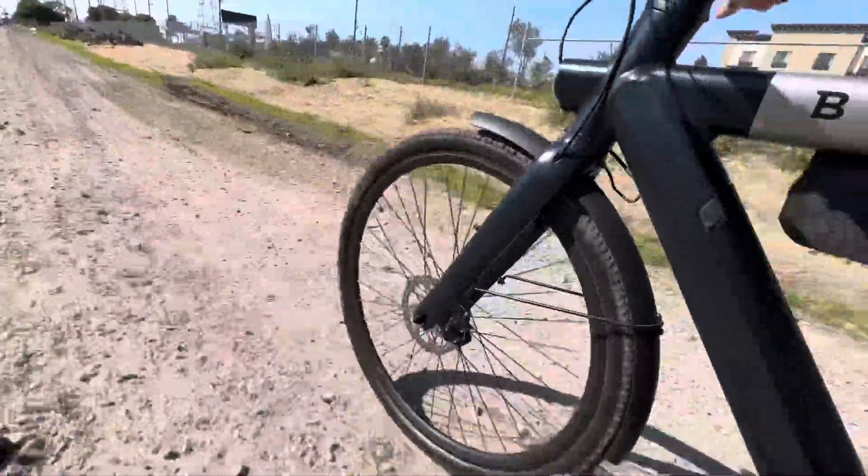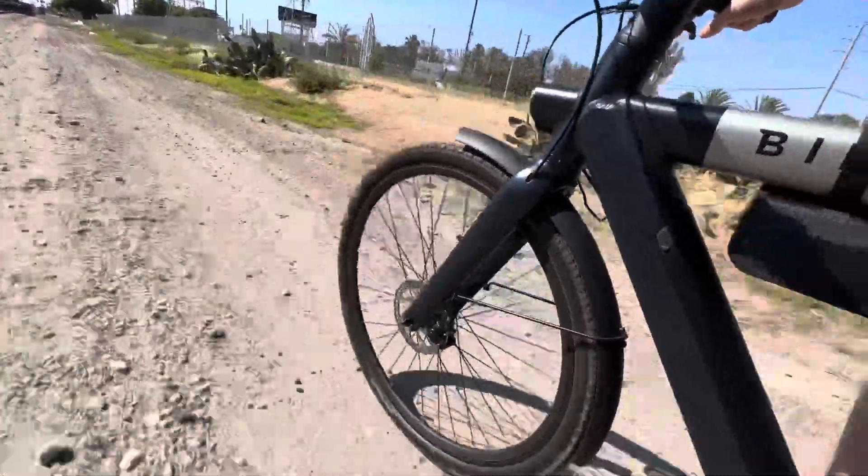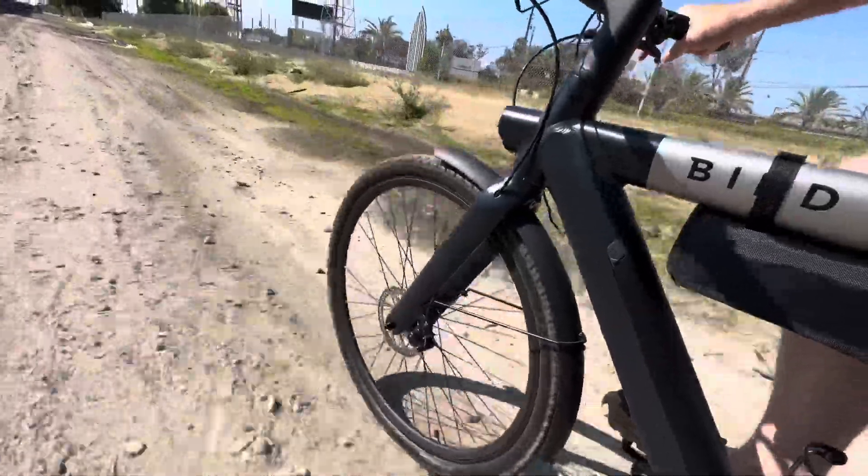I'm still new to it so I can't tell you for sure you're not going to have a puncture, but based on the technology they've built into it, I think it's a really great choice for an e-bike or really any bike where you just don't want to worry about flats.